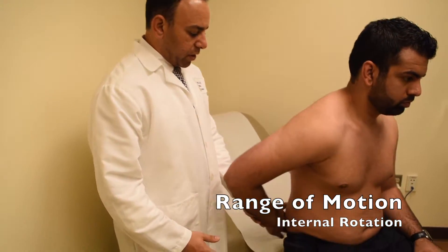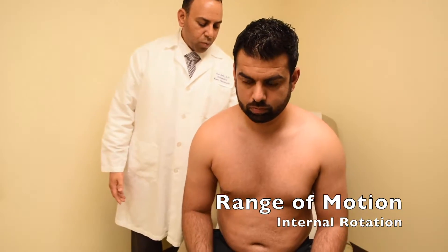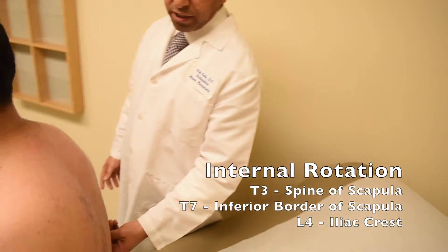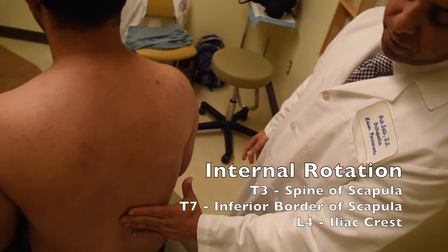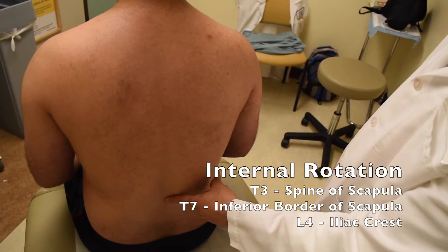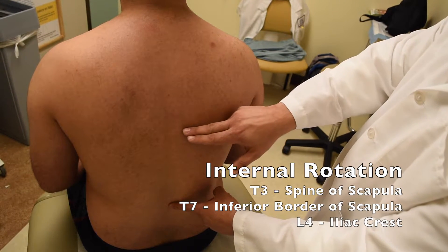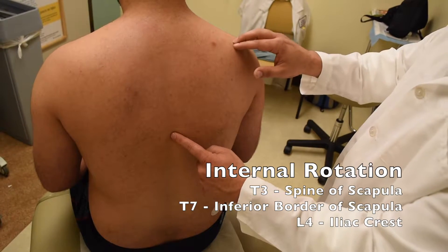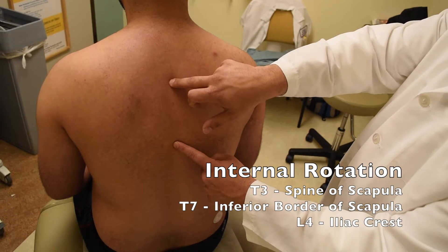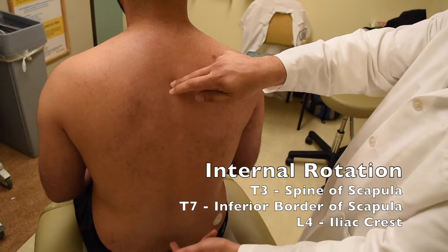If you remember your landmarks, you have the sacrum. Where the iliac crest comes, the top of it will be L4. So in this patient, he was able to reach to about here — here is the iliac crest, and following along, that would be about L4. Also remember, the inferior aspect of the scapula is T7, and following the spine along, the top of the scapula will usually be T3. So you can estimate whether the patient is reaching T3, T7, or L4.